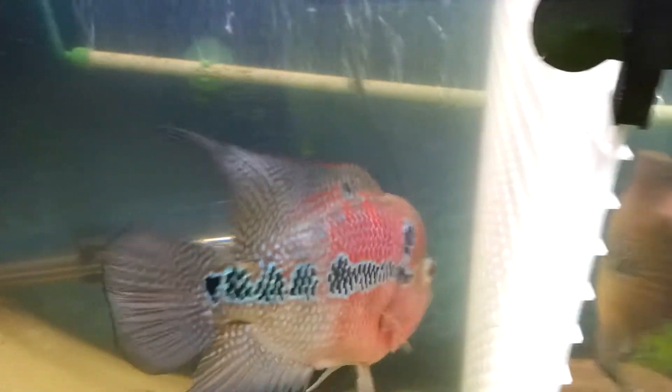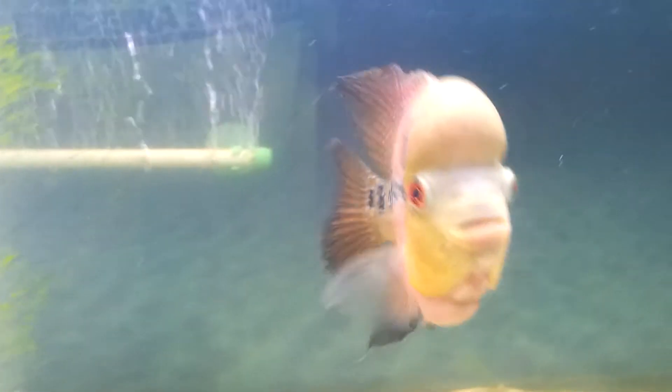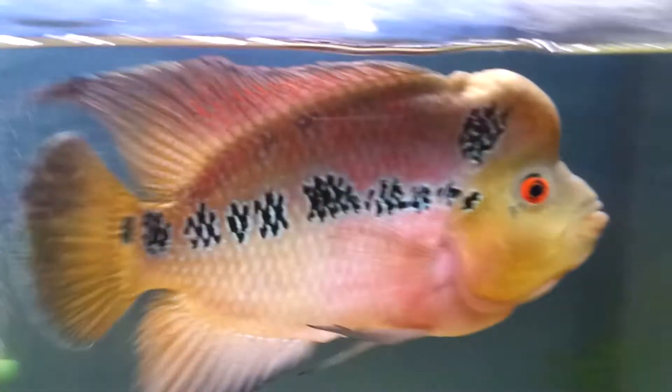Here's my female. My male in here going a little crazy as usual. Looking pretty good — he's grown a whole lot. He's huge.